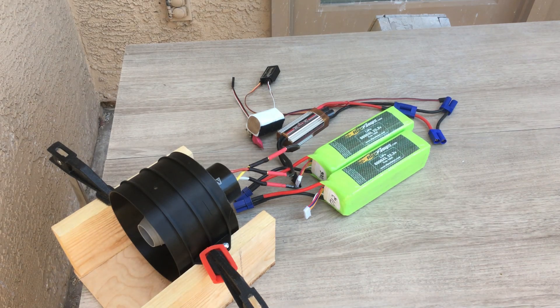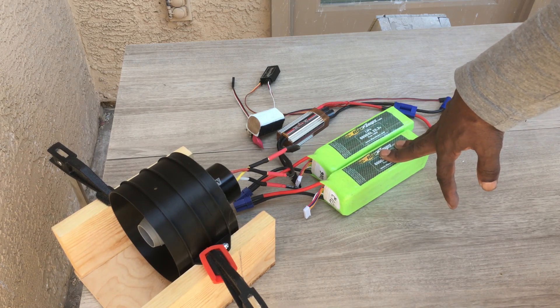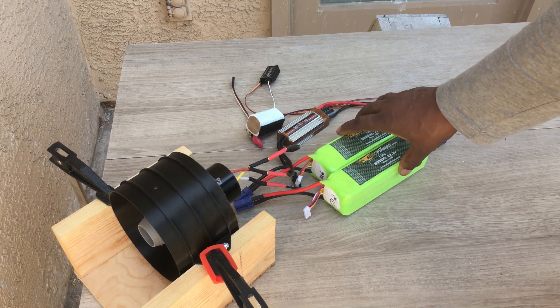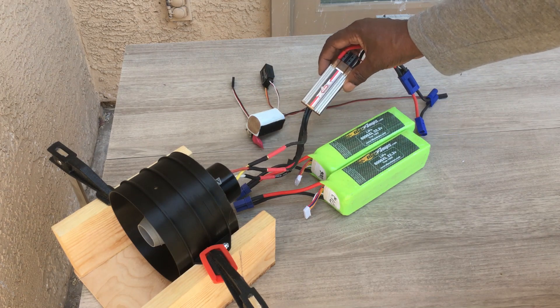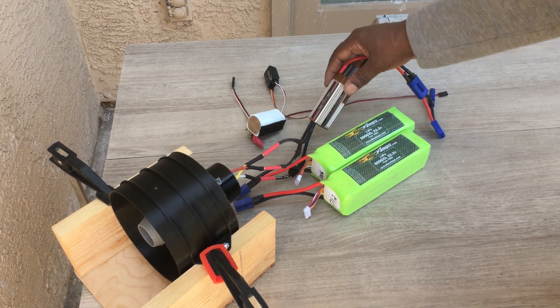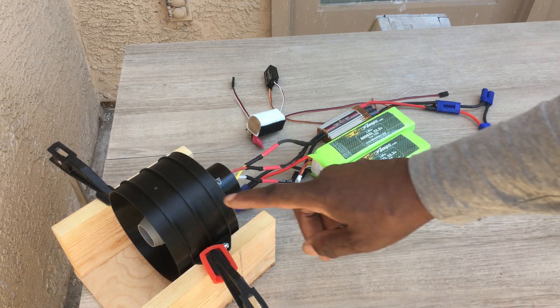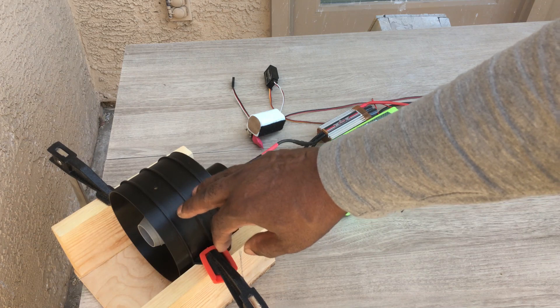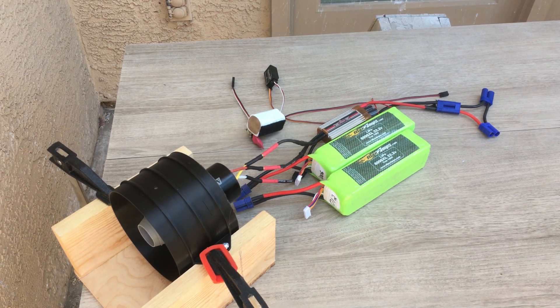Hello everyone and welcome back to the channel. Today I will be doing some testing of this 120 millimeter EDF unit. It'll be running on 12S batteries — two six-packs in series to give me a total of 12 cells. We have just a cheap speed controller for now to test this out. I went ahead and printed another housing because the other one I had I dropped a weight on it, put a crack in it, and didn't trust it anymore. So without further ado, let's get on with the testing.